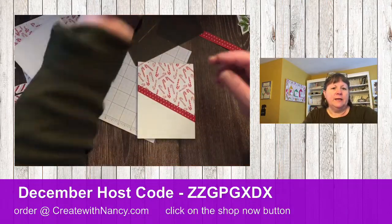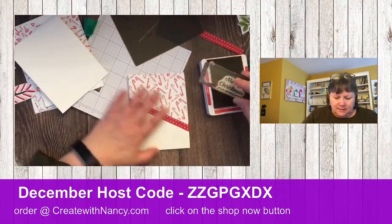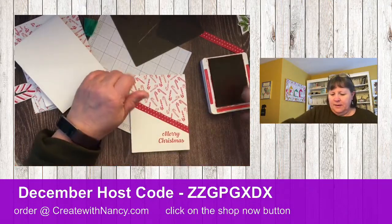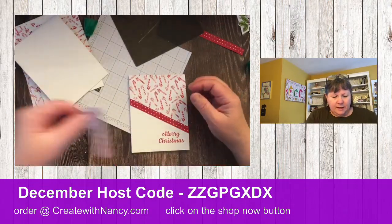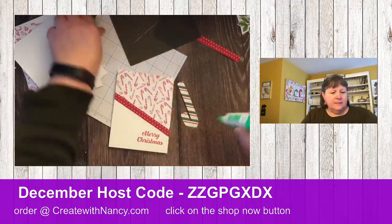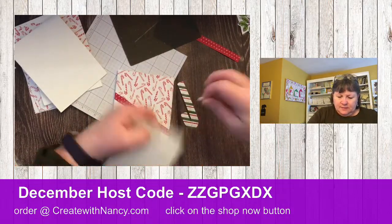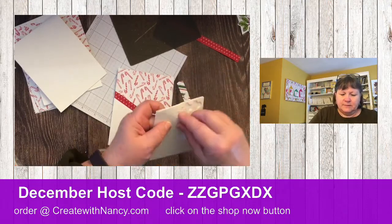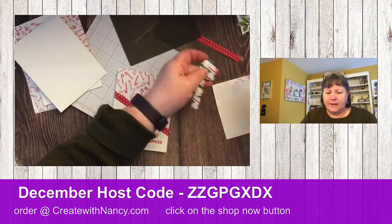We're going to simply add a greeting with Real Red ink, because there's Real Red in this design, and put it down here. Then we're going to add a simple candy cane. I'll cover up my glue so it doesn't dry the tip out. We'll add some dimensionals to this.